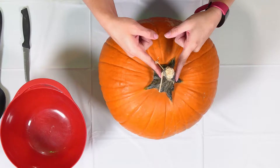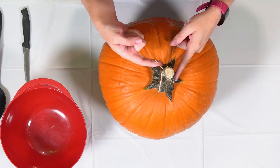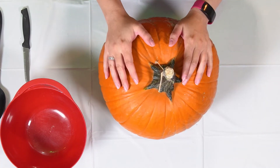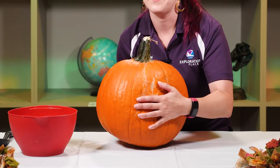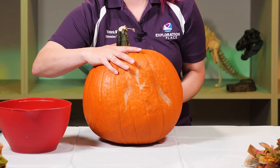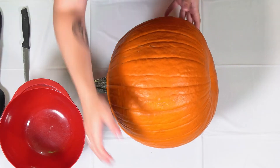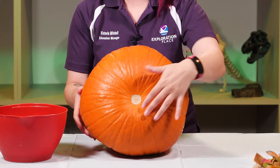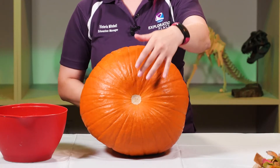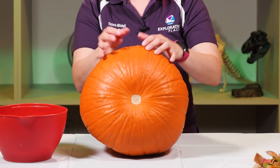We also have a stem right here, which is what connects our pumpkin to the vine. You can see there are little pieces at the end that are parts of the vine, and those little bits have already dried up because our pumpkin's no longer attached to it. If we turn our pumpkin around we can see this part is really flat, because when pumpkins grow they grow on their side. This is called the blossom end, because that's where the blossom would grow from. So our pumpkin grows in between where the blossom has already come out — that's the flower that happens before the pumpkin grows — and then it's attached to the vine on the other side.